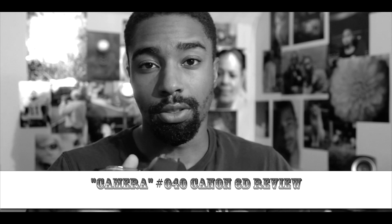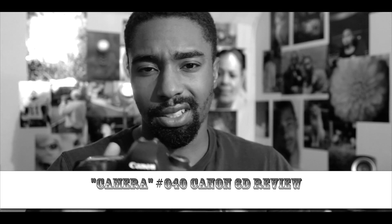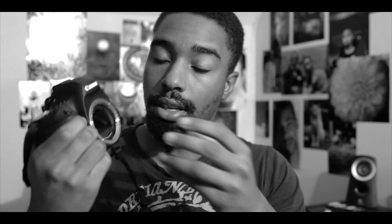This is the Canon 6D — it's 20.1 or 20.2 megapixels. This is a full frame, which means it's a 35mm sensor. You can see how big the mirror is compared to an APS-C sized sensor — much bigger.